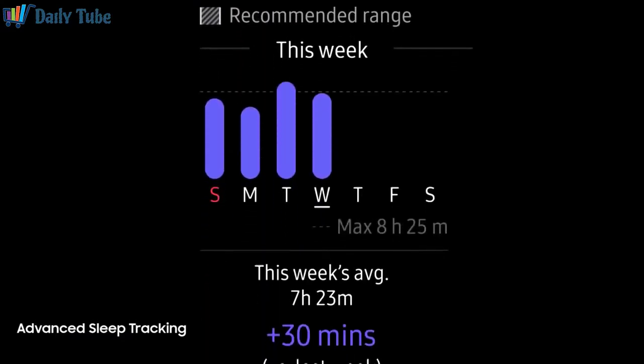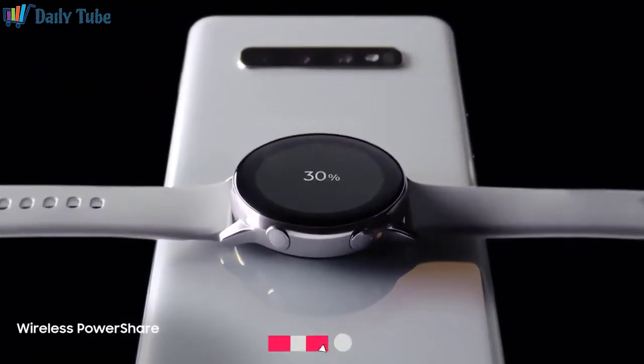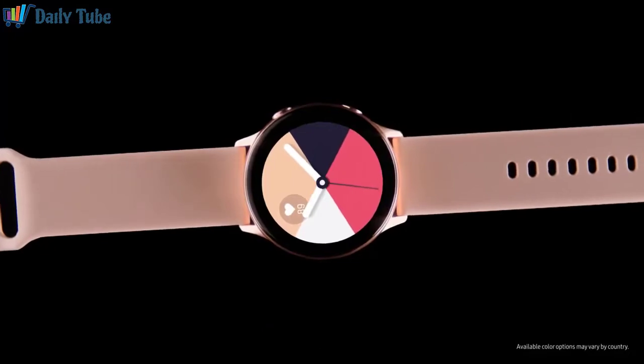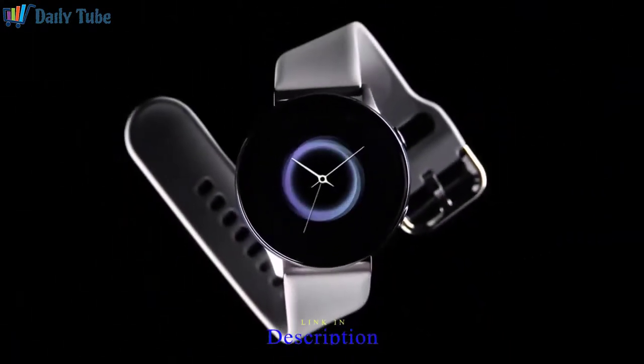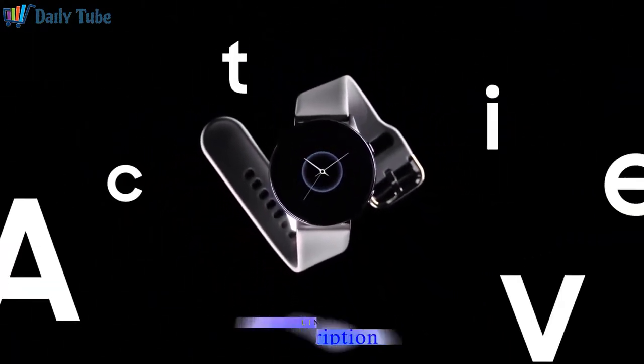In a truly revolutionary move, we've introduced wireless PowerShare which will charge your watch right from the Galaxy S10. All you have to do is choose a strap, pick a face, and let Watch Active go to work. Next generation Galaxy Watch Active — the smart watch that gives you smart advice.